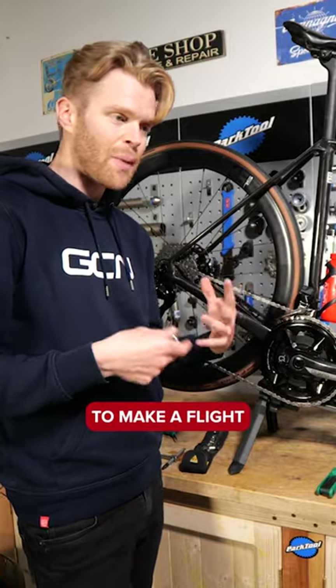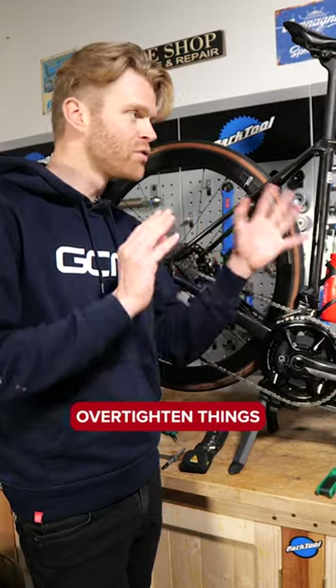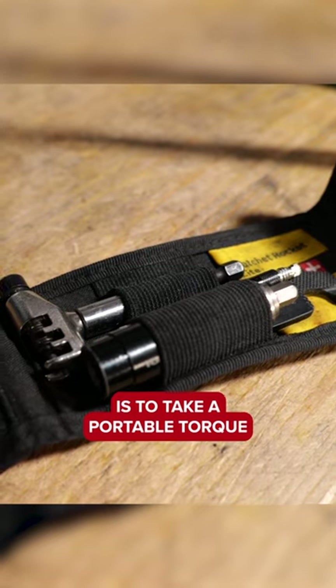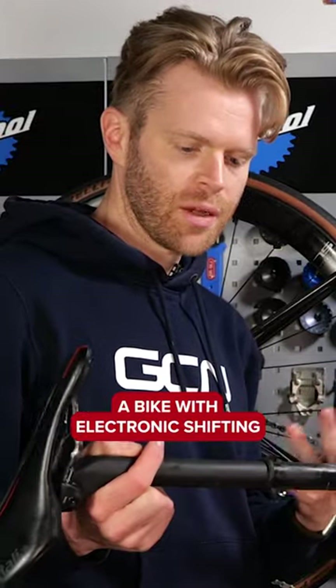In people's haste and excitement to make a flight or ride their bike as soon as they get to the destination, people often strip bolts, snap bolts, and over-tighten things. A great solution is to take a portable torque wrench set such as this — don't put it in your hand luggage or it'll get confiscated.